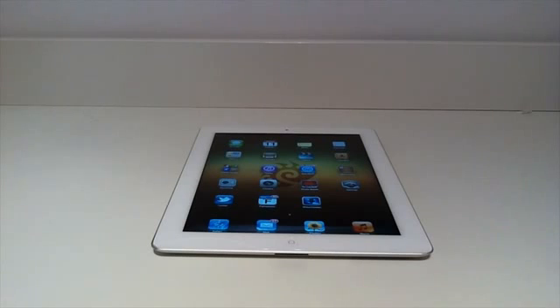Hey YouTube, what's going on? I'm back with another video and in this video I'm going to show you guys some awesome tips and tricks for your Apple iPad 2. When you first get your iPad 2 you're not sure what tips and tricks to try, so this will be the video for you. If you guys have any video suggestions please leave a comment below. So without further ado, let's get started.